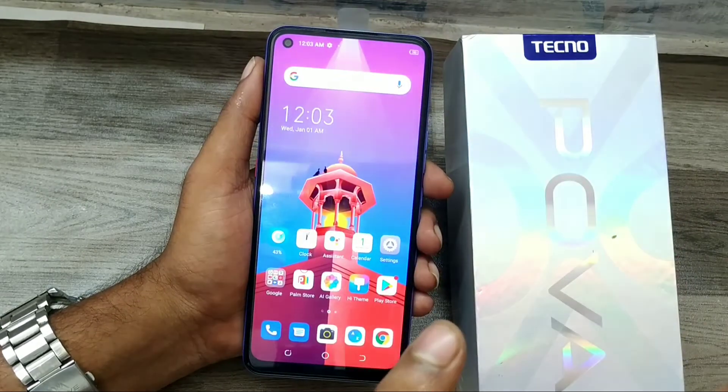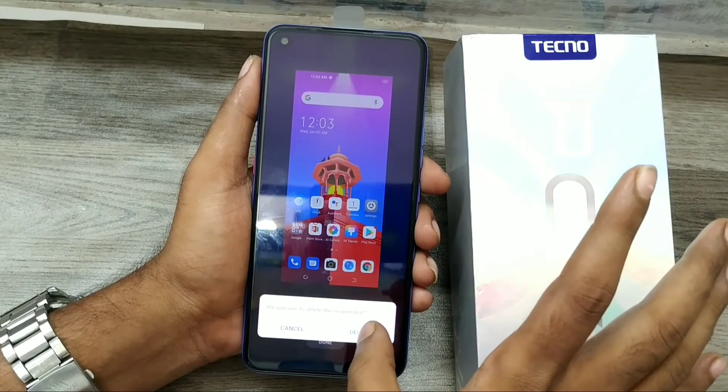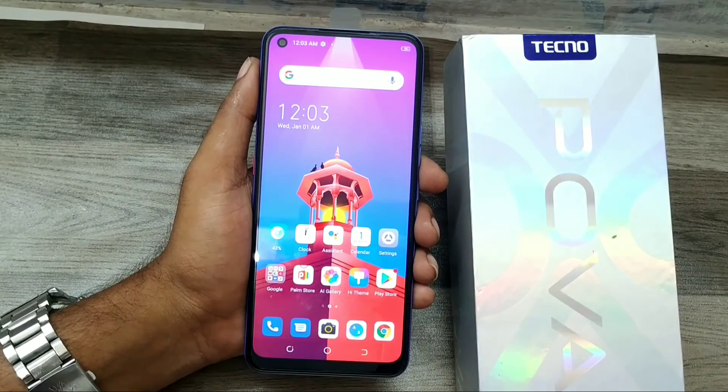The fourth method is to long press your phone's side edge. You'll see a screenshot symbol — tap it and you can get another screenshot. That's all, friends. Thanks for watching. Please like, share, and comment.